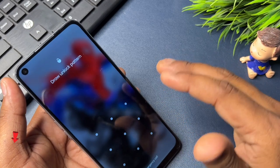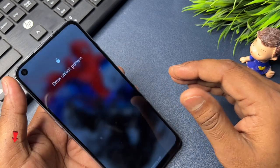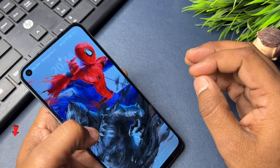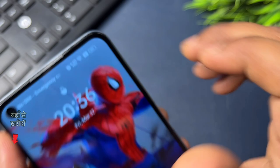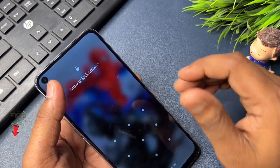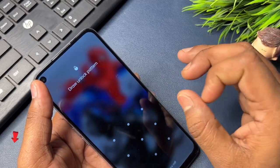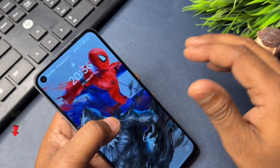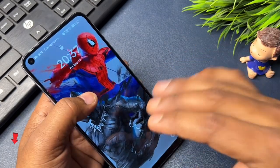I will also tell you why sometimes the method of unlocking didn't work. Before revealing this method, there are some important things you have to take care of. The first thing is that your phone battery should not be less than 30 percent, otherwise whatever data you have in your phone can be deleted. Before starting this method, you should charge your phone to at least 30 to 40 percent, or you can charge your phone while using this method.